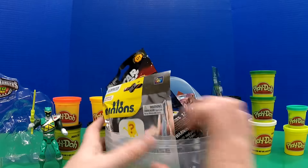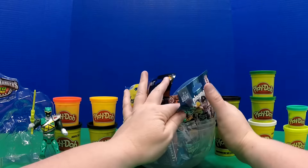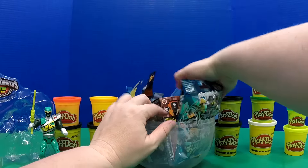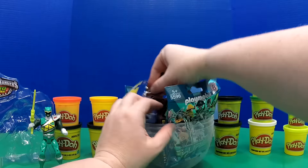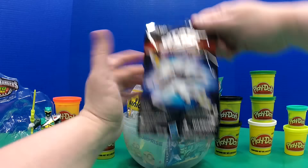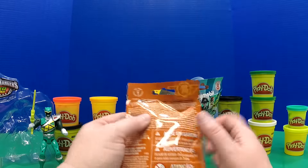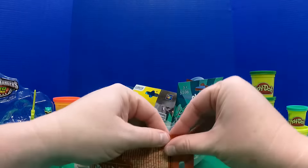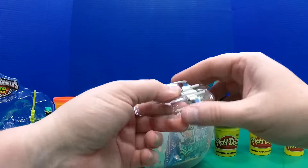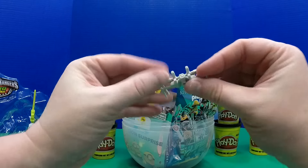It already looks really awesome — there's a lot of cool stuff in here. We've got some Star Wars, mini figures, Minions, Playmobile, all sorts of stuff. So let's open up the Star Wars first. These are series one Star Wars Micro Machines, and of course they're coming out now because of the new movie.